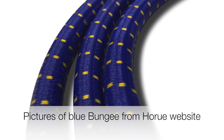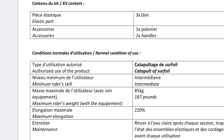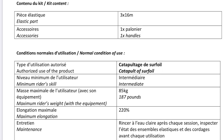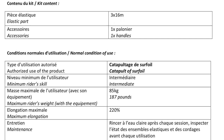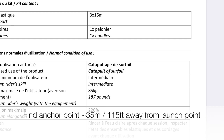This product is made up of three ropes that are very elastic and tied together at either end. The bungee is 16 meters or 52 feet long. When under tension, it can elongate to 220% of this length. As a result, I found an anchor point about 35 meters or 115 feet away from my dock.